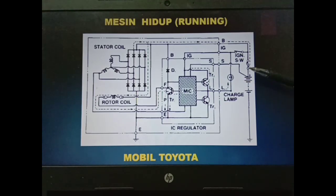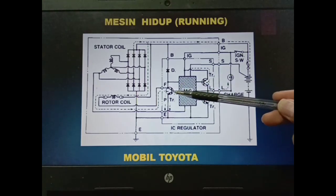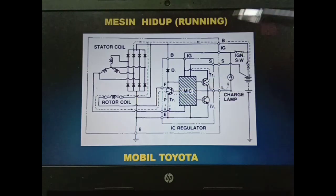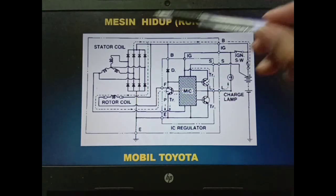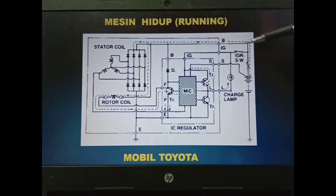Di sini juga akan dideteksi voltage-nya oleh terminal S — ini adalah sensing baterai. Ketika voltage masih kurang dari 14,5V maka MEC akan membaca kondisi tersebut dan akan mengaktifkan atau mempertahankan transistor 1 supaya selalu aktif, sehingga proses pengisian terjadi melalui kabel B pada baterai.